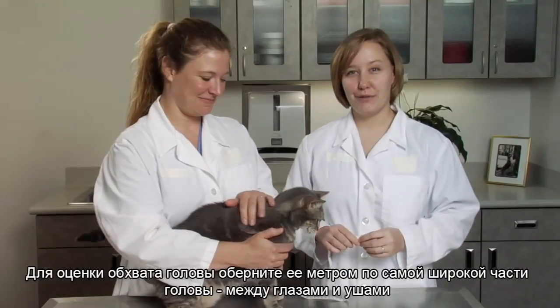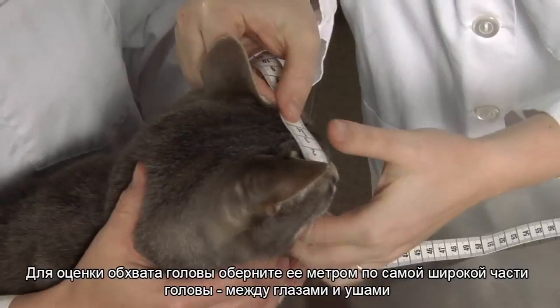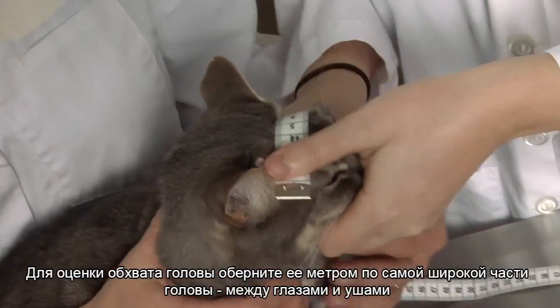To measure head circumference, use the tailor's tape to measure the circumference around the head at its widest point, just in front of the ears.